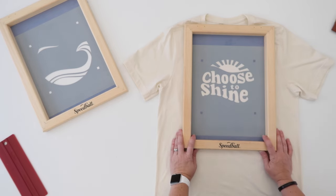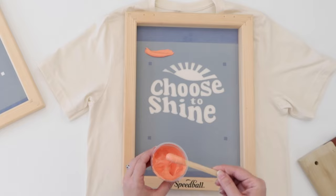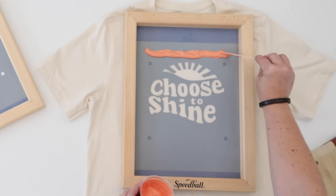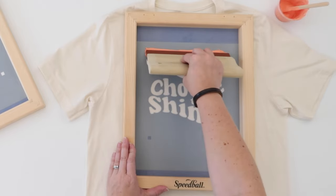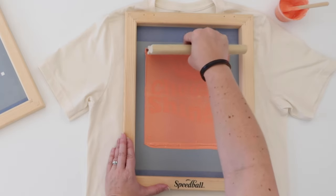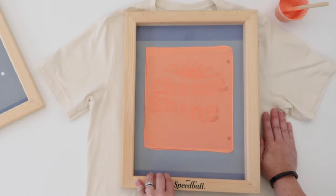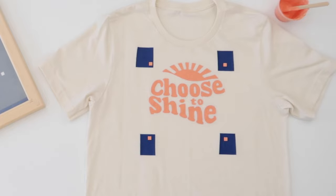Now we are ready to screen print the first color. Scoop out a generous amount of the peach ink along the top of your screen. Don't worry about using too much ink — it's always better to have a little more ink than not enough. You can always scoop up the excess ink and save it at the end. With your wood squeegee held at about a 60 degree angle, push hard as you squeegee over your design, putting good pressure so the ink will be pressed through the screen onto your shirt. Repeat the squeegee in the same direction two to three times, then lift your screen to reveal the first color. If you want to make multiple shirts you would repeat this process to print the peach ink on all of your shirts now.